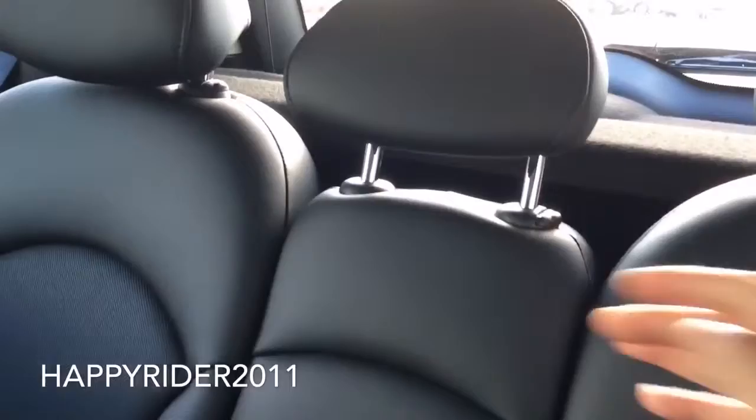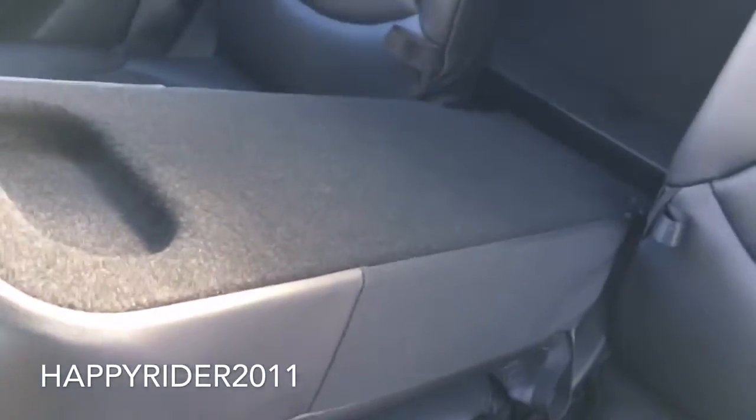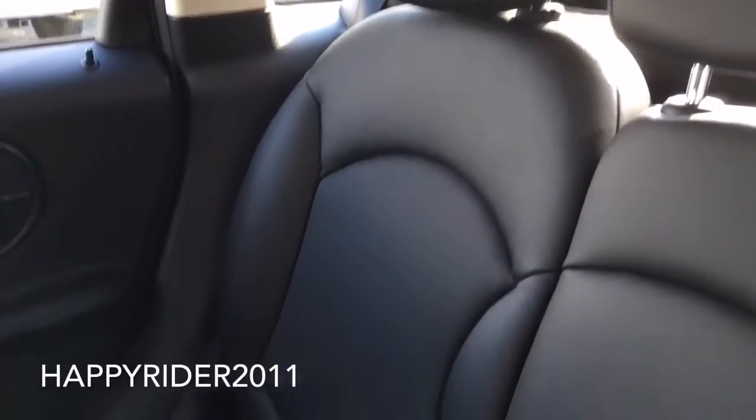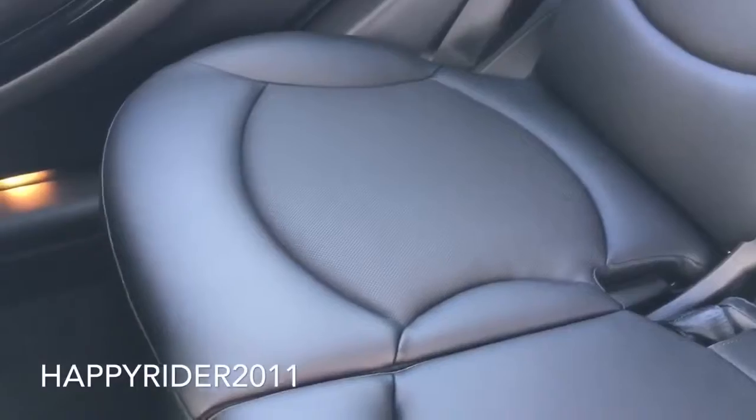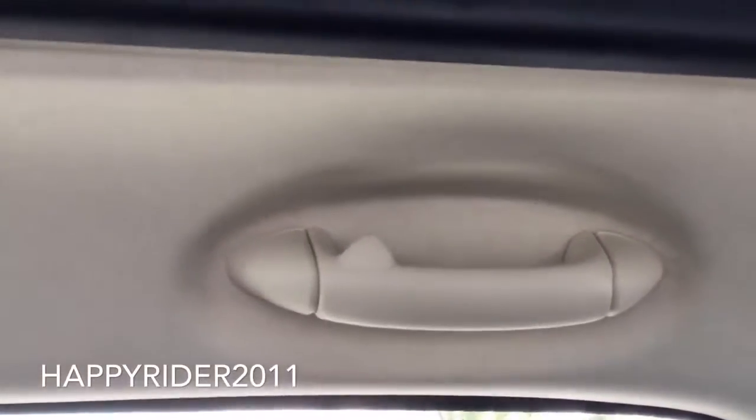You can press that down to adjust the headrest. You can also pull this down to fold down the entire back row seat, which also gives you access to the trunk. Here's a closer look at the back seat — you can pull this out to fold down the seat. Handhold on top, light control on top also. And as you can see, the panorama sunroof extends all the way to the rear, which looks very nice. You can push this net back to get a full sky view — very nice.